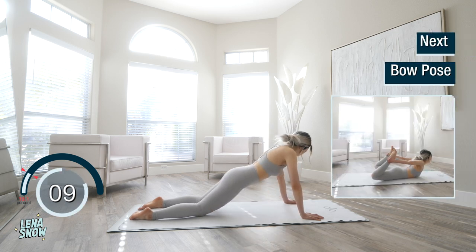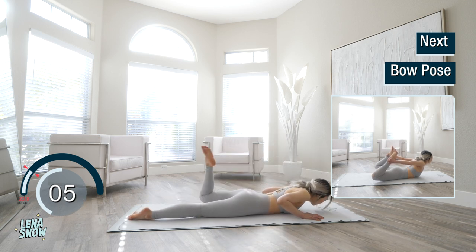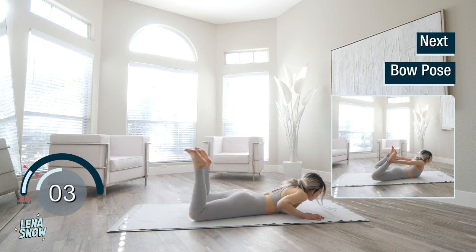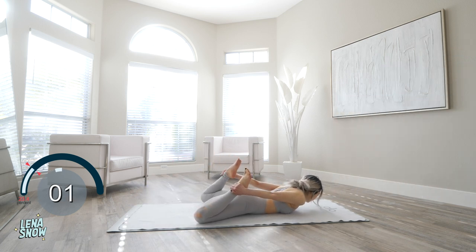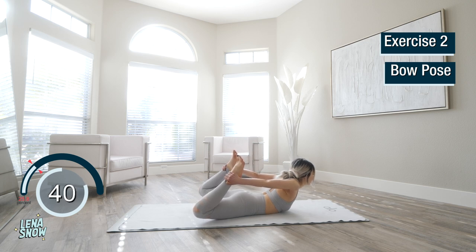Find your way back to center and lower to the floor. Bend your knees and grab your ankles with your hands. Once you get a good grip, start to straighten your legs gently to pull your chest open. Don't go too high because we're going to stay here for almost an entire minute, so go to the degree where you can hold it for that long. Don't forget to breathe.